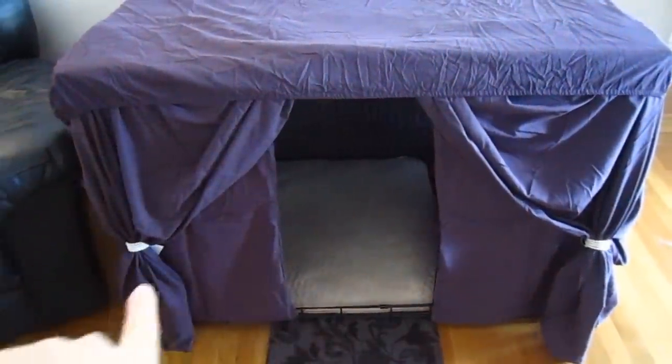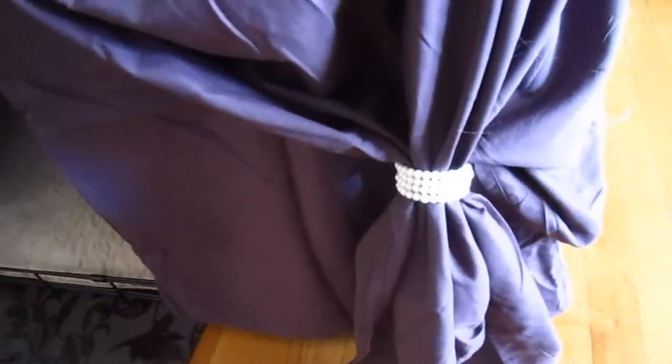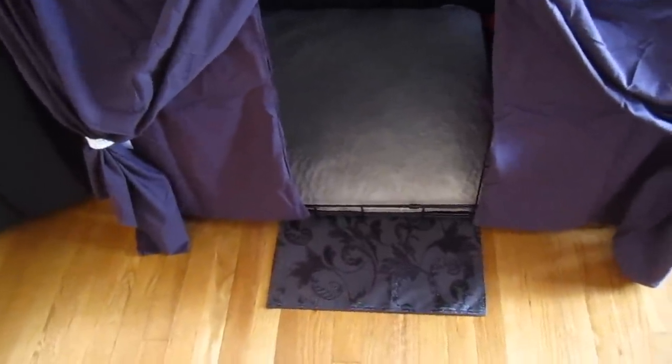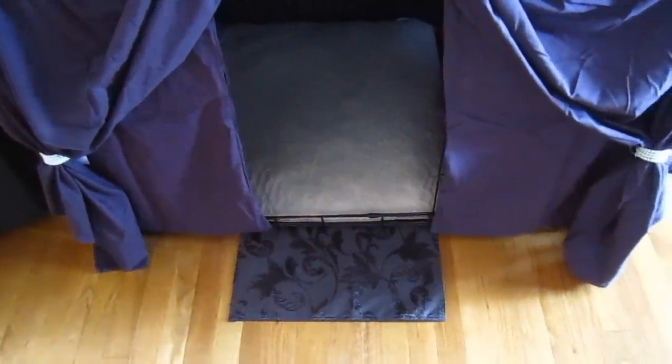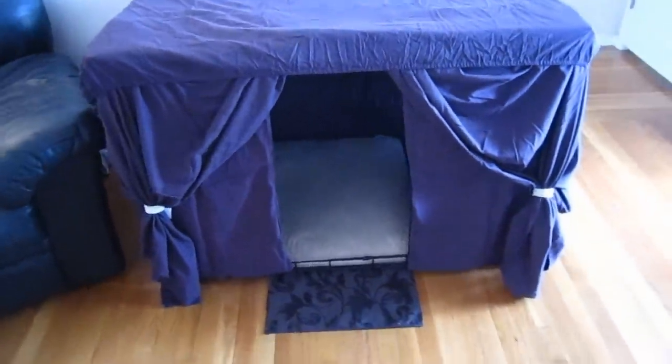Then I draped the curtains on each side. I took the end of the sheet hanging there, gathered it up, and pushed one of the napkin holders — which looks like little pearls — up onto it. That creates a gathering effect that makes it look like a draping curtain. And then that black thing on the floor is actually a placemat meant for a table, but it's the perfect size to create a little entryway for Mystic to go in and out.